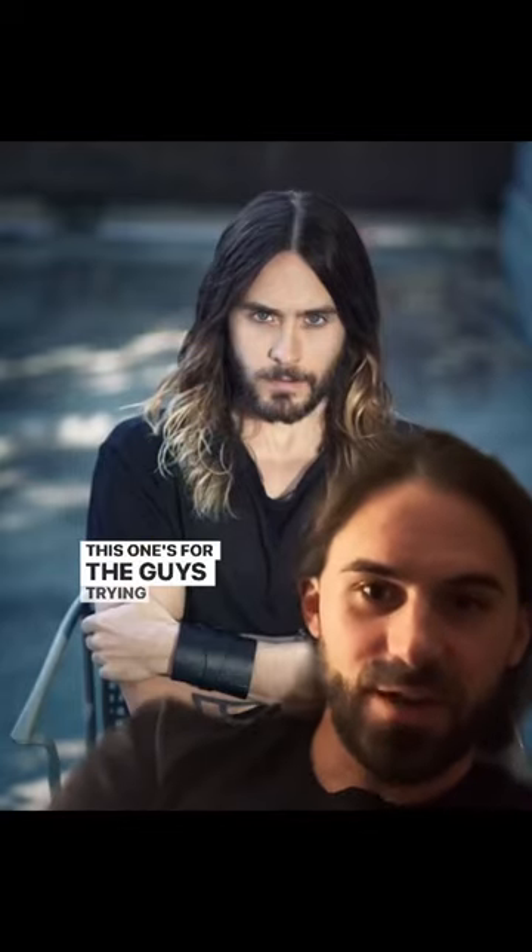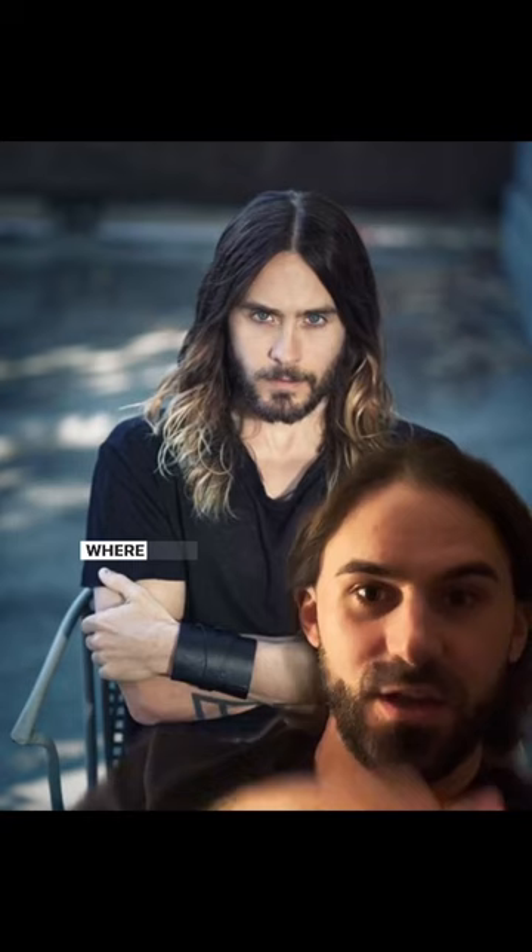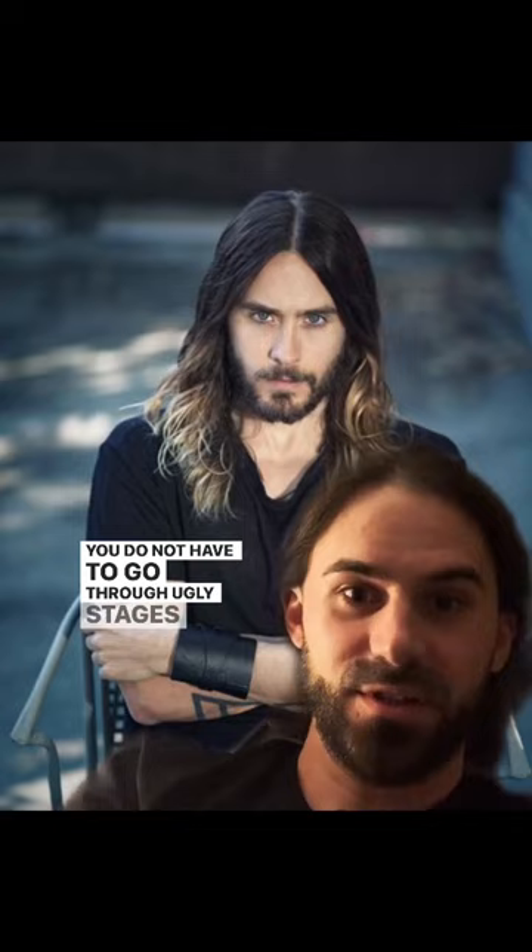This one's for the guys trying to grow their hair out. I have a lot of clients come in and show me photos where they want their hair to look like that, but they don't want to go through the ugly stages. You do not have to go through ugly stages if you have a good barber.